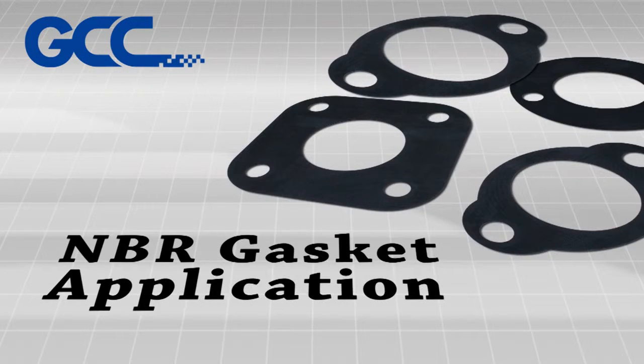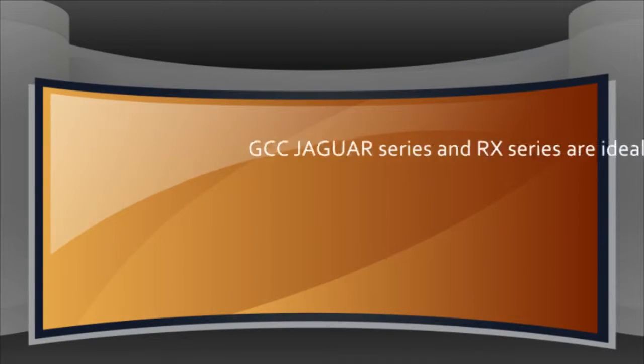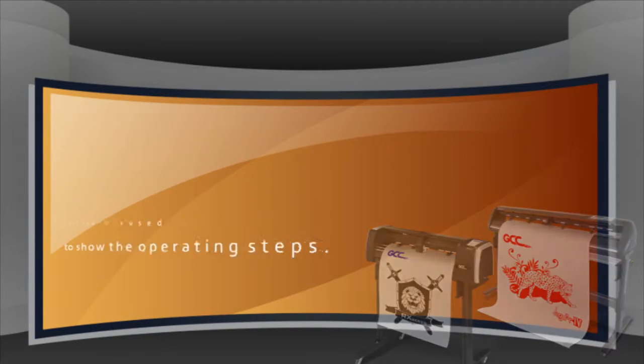NBR Gasket Application by GCC Cutting Plotters. GCC Jaguar Series and RX Series are ideal for creating custom car head gaskets, oil seals, and gearbox gaskets based on client requests. Here, GCC Jaguar 4 is used to show the operating steps.